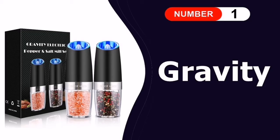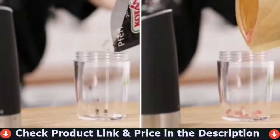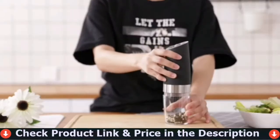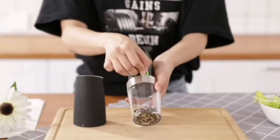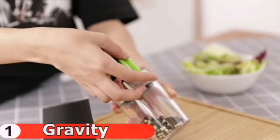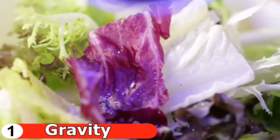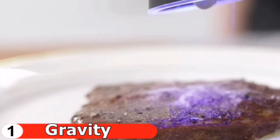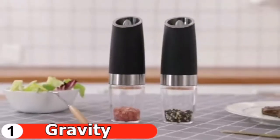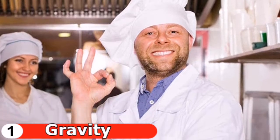Number one in our list is the Gravity Electric Pepper and Salt Grinder. The electric grinder can be used to grind pepper, salt, and other solid grain seasonings. It is battery powered, convenient, and quick to use, and can be used at any time and from any location. This grinder is an excellent tool for use in kitchens, restaurants, parties, and outdoor picnics. With its gravity sensor switch, you don't even need to press a button — simply flip the grinder and you'll have freshly ground spices. Each grinder requires six triple-A batteries.